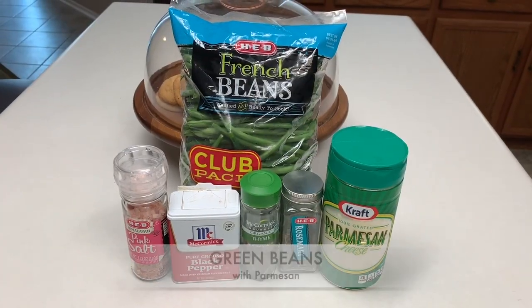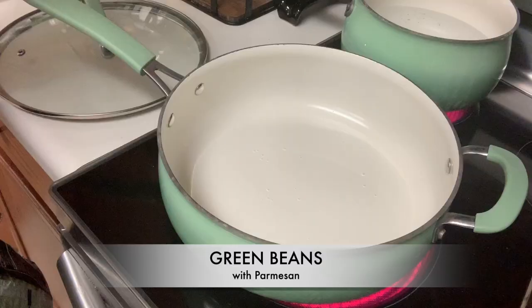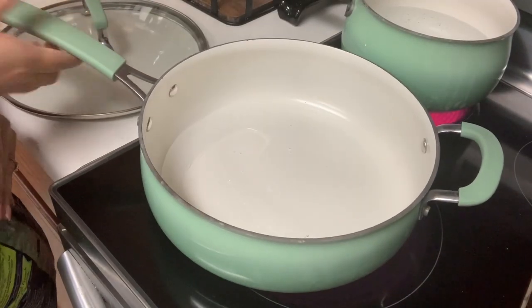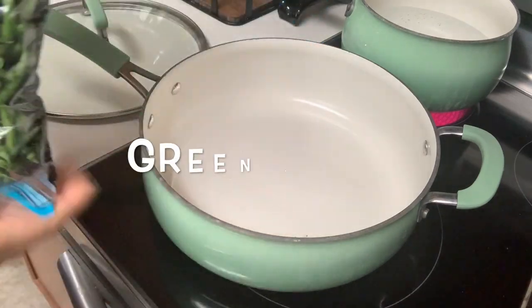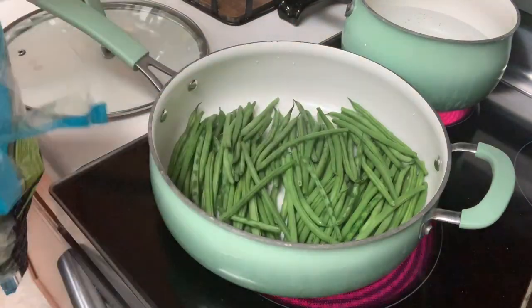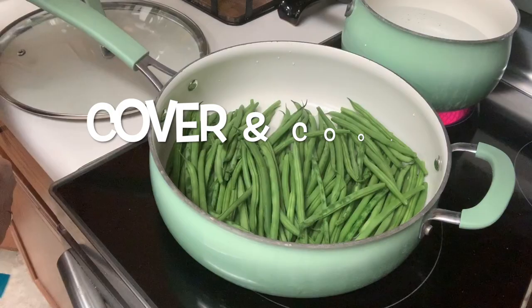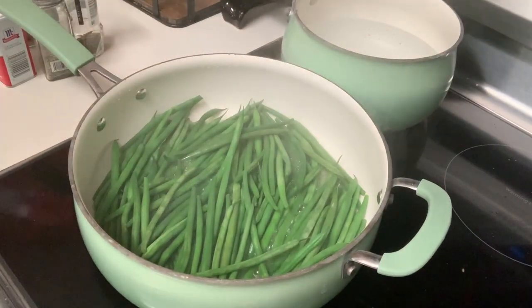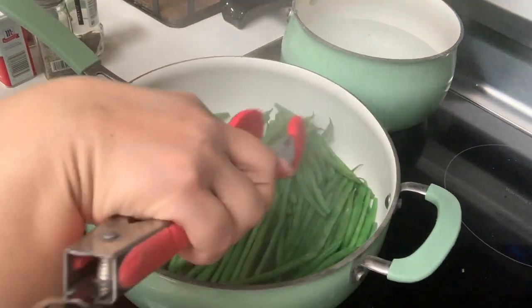I can stop here, but I'm going to show you quickly how to make some delicious green beans. We want to start with half a cup of water in a pan, then add our fresh green beans. Cover the pan and steam for four minutes. It's been about four to five minutes, and I'm going to go ahead and drain the water in the sink.